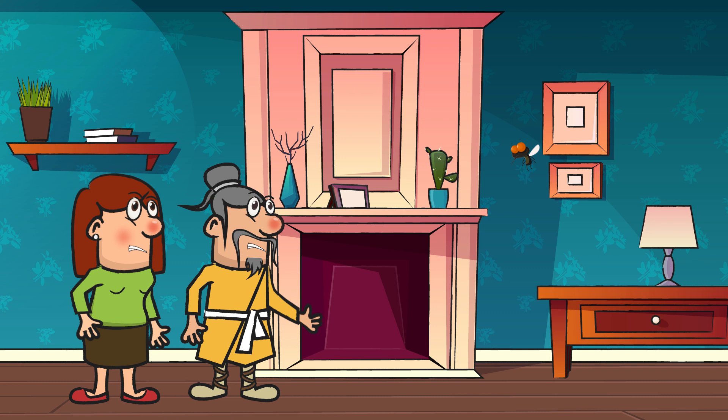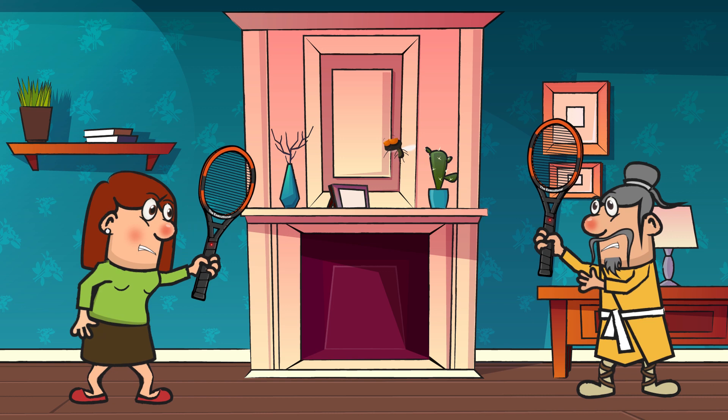If the fly lands on your table, swing at the fly with the power on, of course, in the direction of the fly's head. Since flies have sensors behind them, the best plan of attack is always head-on.